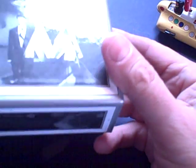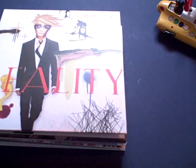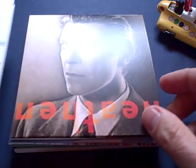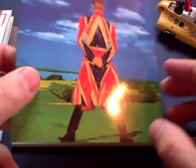First off it's a David Bowie box set, called the David Bowie Box Set, and it's basically all the albums: Reality, Heathen, Hours, Earthling, and Excerpts from Outside. So let's have a look at these.